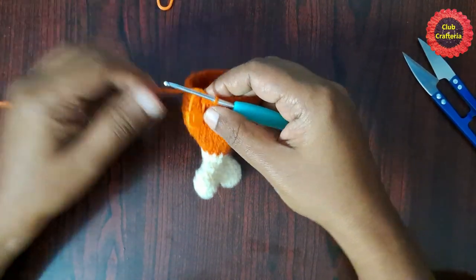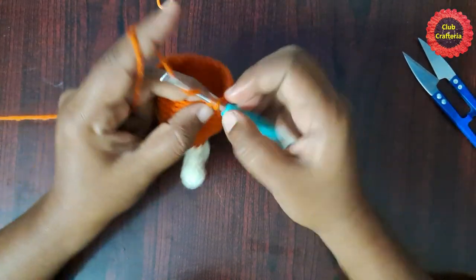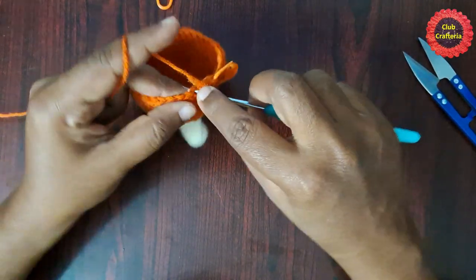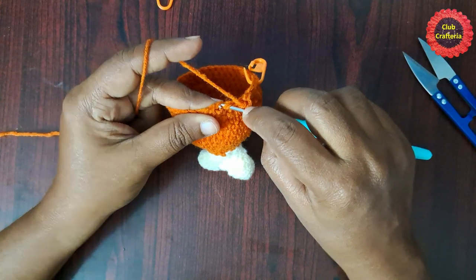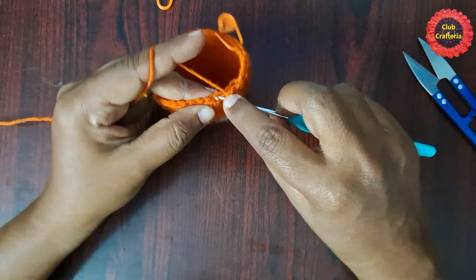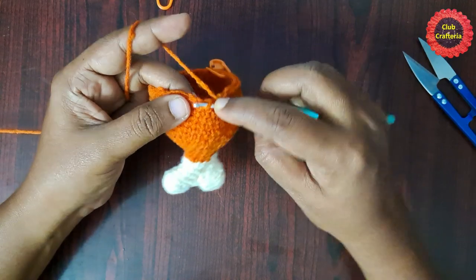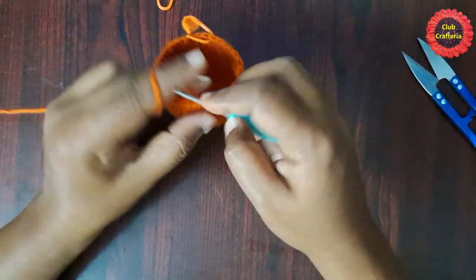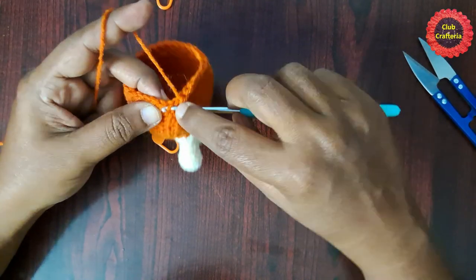After doing them it looks like this. For the next round, remove the stitch marker, do an invisible decrease in the first stitch, place the stitch marker on that decrease stitch, then do single crochet in each of the next four stitches. This is the pattern: decrease in the first stitch (joining two stitches into one), then single crochet in each of the next four stitches, until you reach the stitch marker.